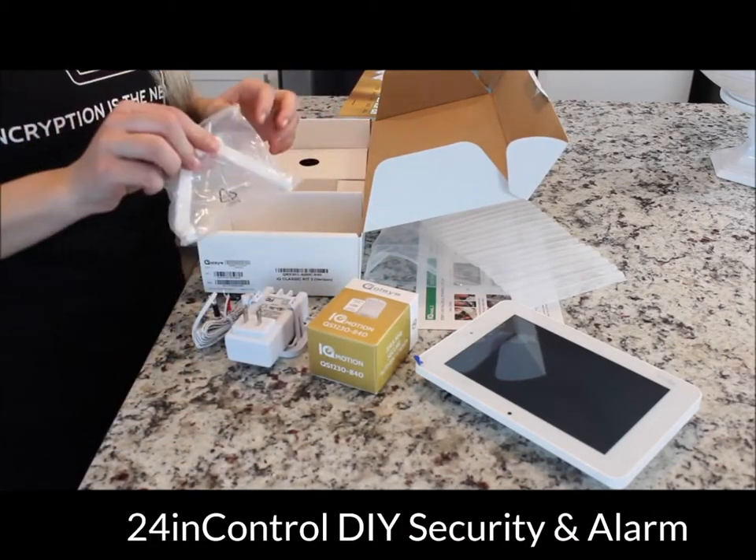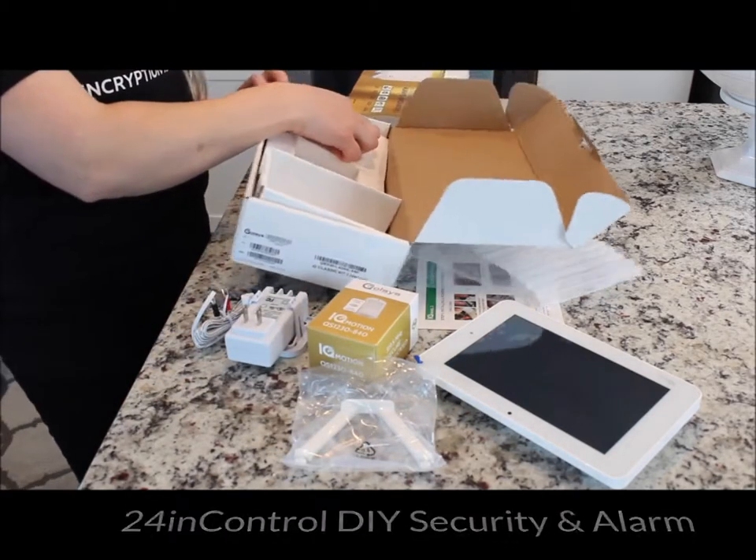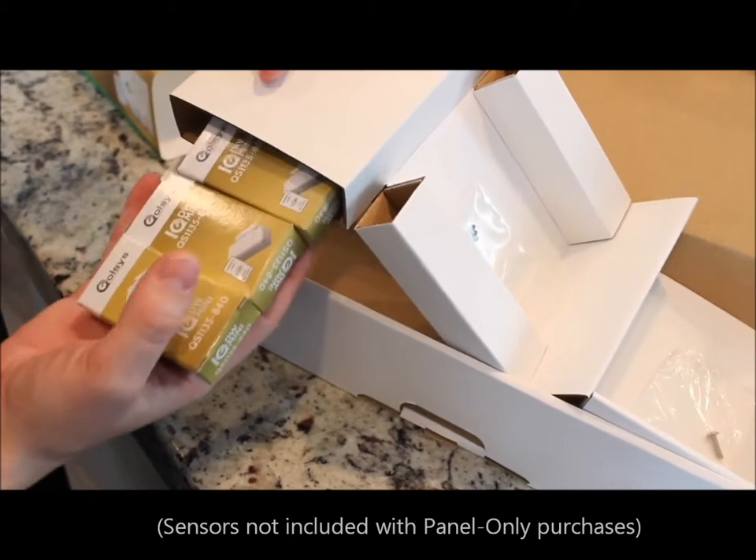A nice table stand — and that's awesome that that's included. And look what we have here: three S-Line Mini Door Windows.